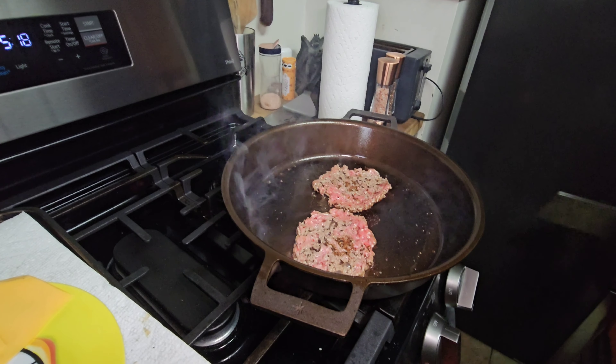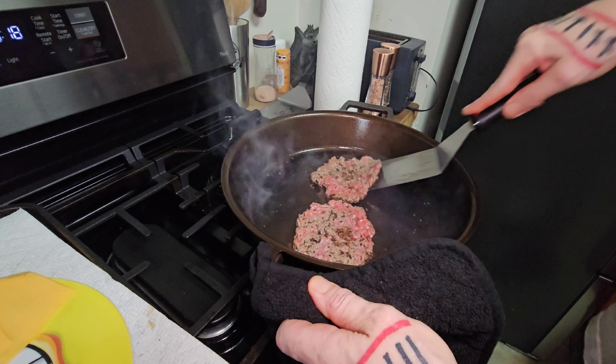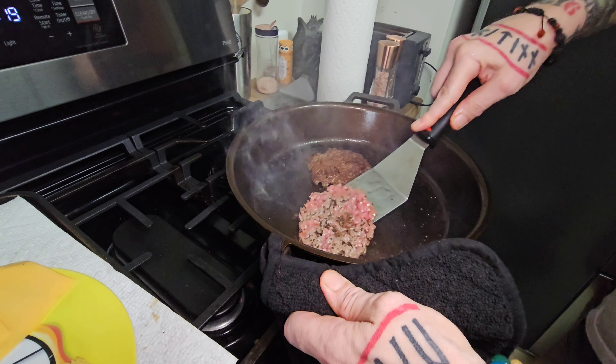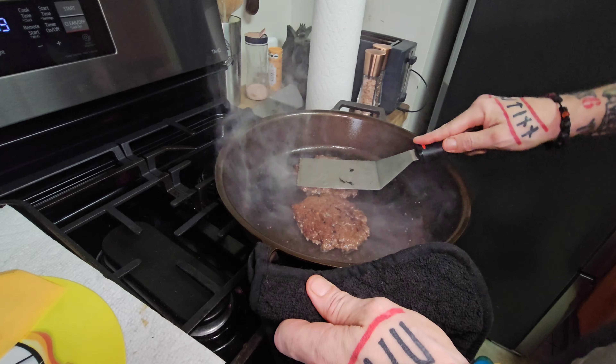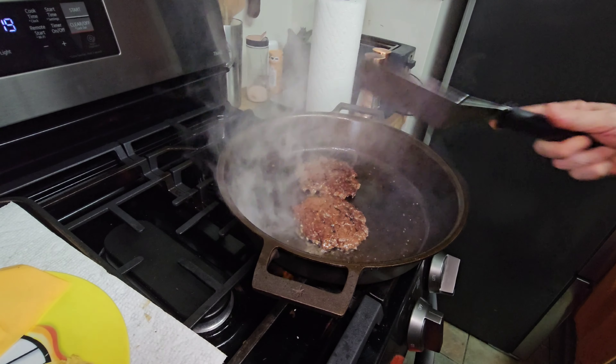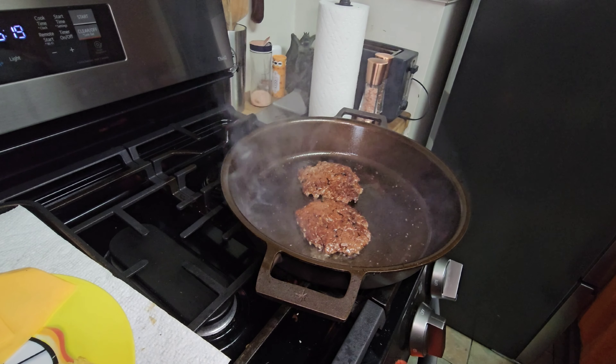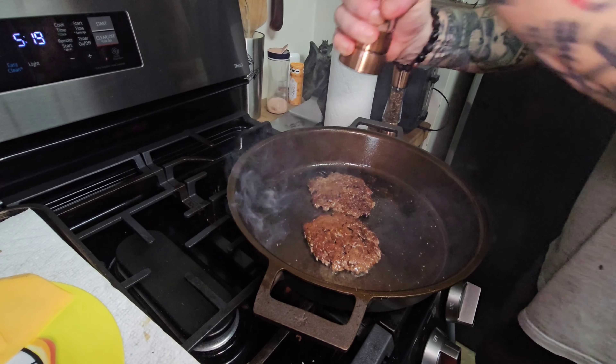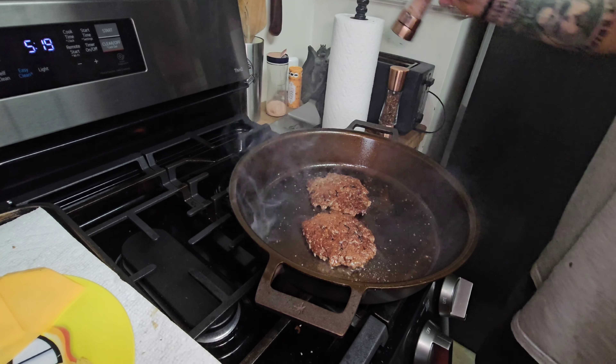All right, let's flip these bad boys. Really getting a nice release off that pan after seasoning it. I highly recommend Breezy Bee's cast iron seasoning.